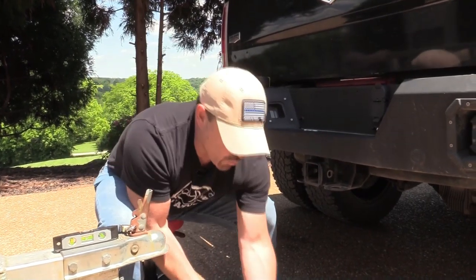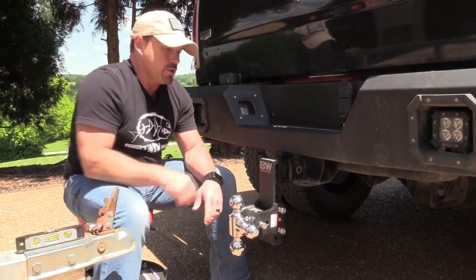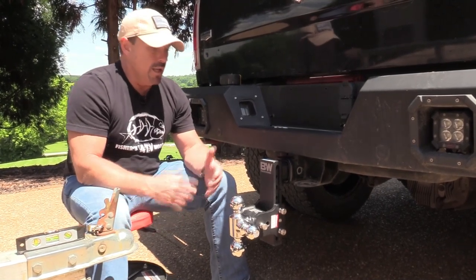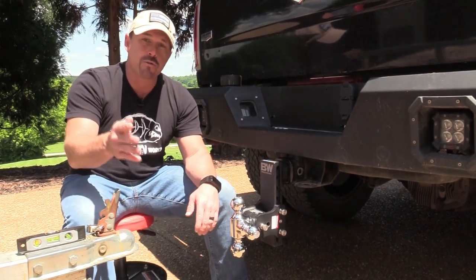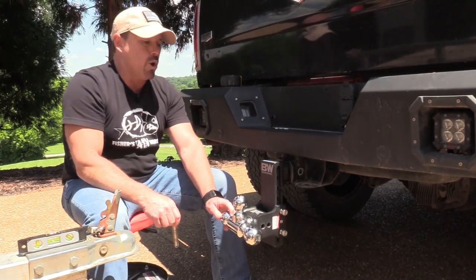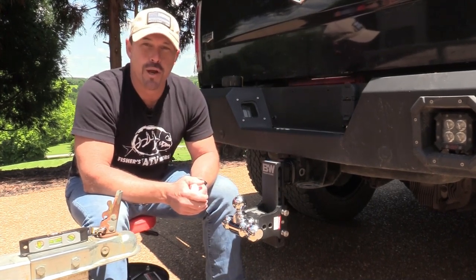The nice thing with this B&W Tow and Stow is it's adjustable — you can adjust your drop. So even if you have another vehicle and trailer to tow, and your other vehicle sits a little bit lower, you can adjust the drop. And if the other trailer has an inch and seven eighths ball, you can adjust your ball too. So those are the three most important things you'll need to know in choosing the right hitch for your vehicle.